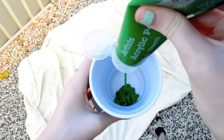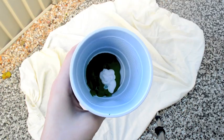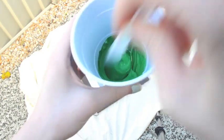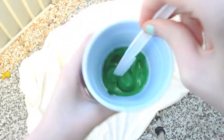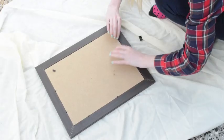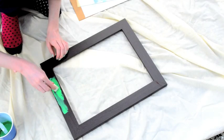I've just got a frame from Big W and some acrylic paint of the color of my choice, so you can choose whatever you want. I'm just mixing it up to get my desired color. After my paint was mixed, I just got the frame and took out the back and the glass and started painting.